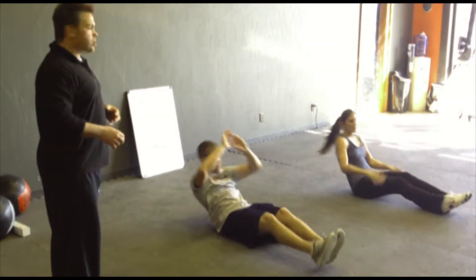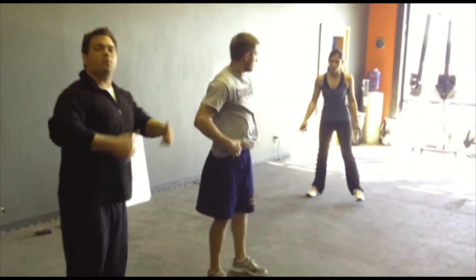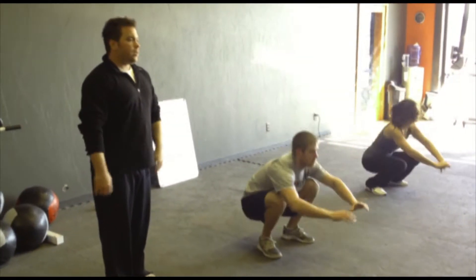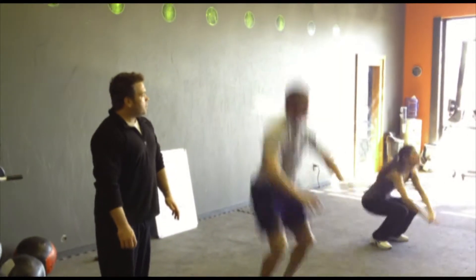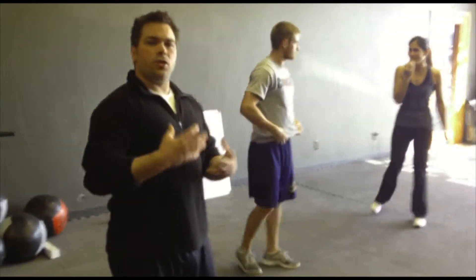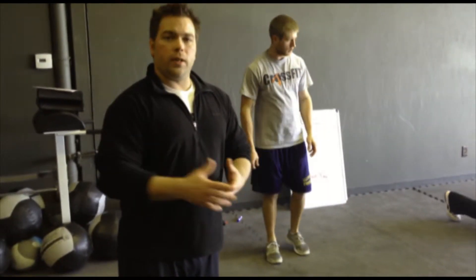The last thing we're going to do is a jump squat. From a squatting position, jumping up as high as you can, bringing your knees up to your chest. It's going to be consecutive — not jump, stop, jump, stop. You want to be able to jump down, up, knees up. That's what we're going to work out today. We're just going to do a quick set of six of everything so you can see what the intensity is going to look like, and then we'll get you going with the workout.